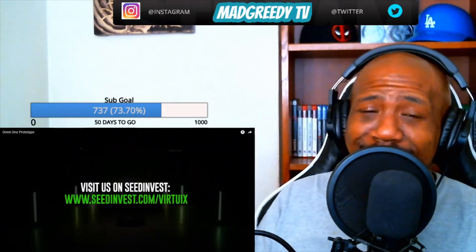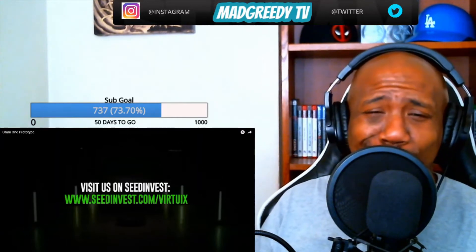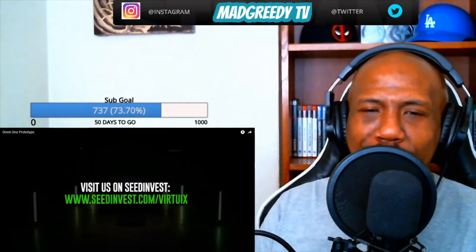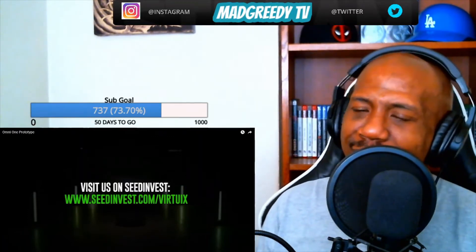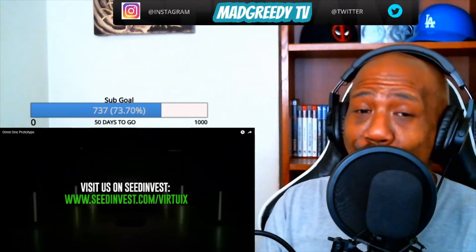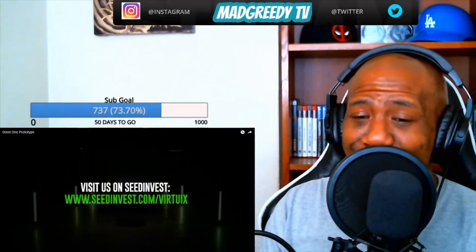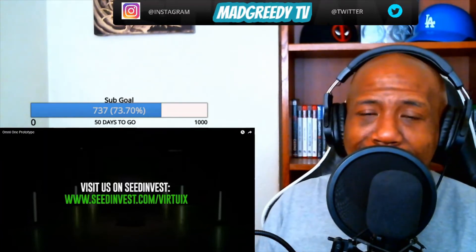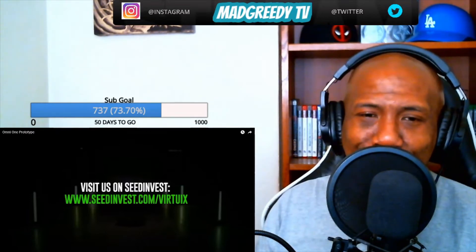Man, just watching this got me excited because you always have to go to the arcades to play these type of games when you want to do VR — sitting on a platform, running and doing all that stuff. You always have to go to arcades in Vegas and those type of places. The fact that they're bringing it to your home is on a whole different level of gaming, especially for all you PlayStation and Xbox heads out there.